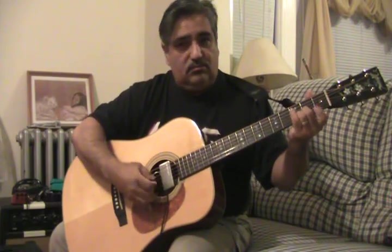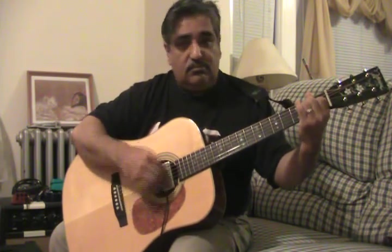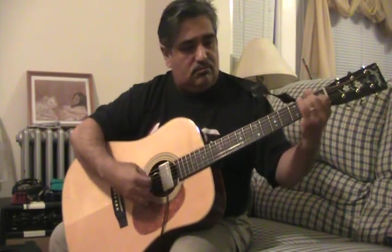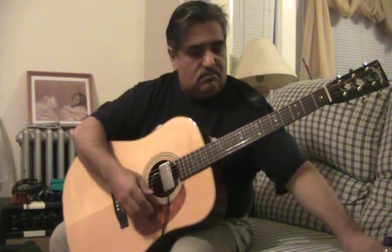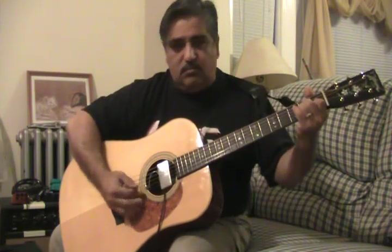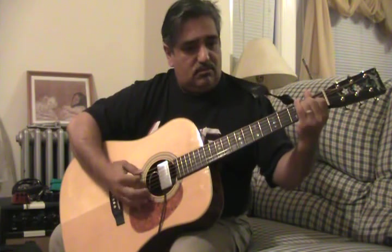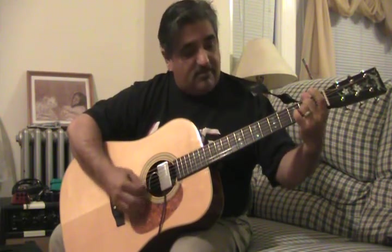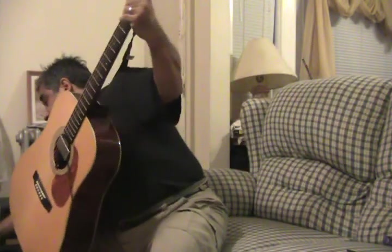Much richer. Almost more woody. And with a pick — I find myself picking a little softer because it's much lighter.